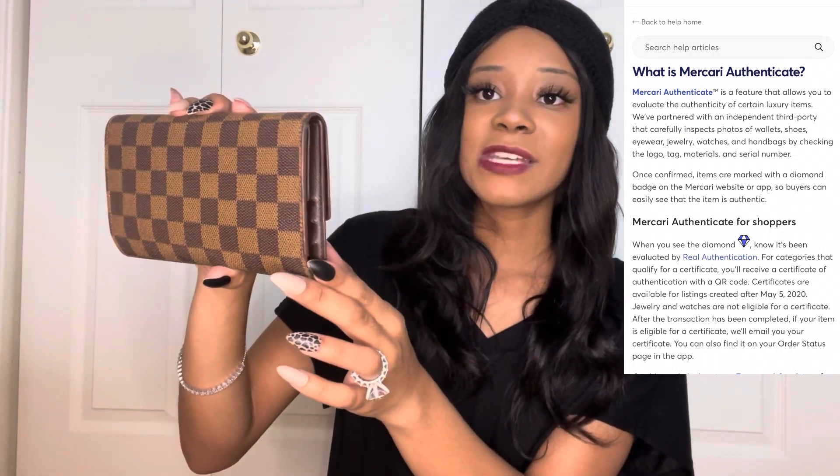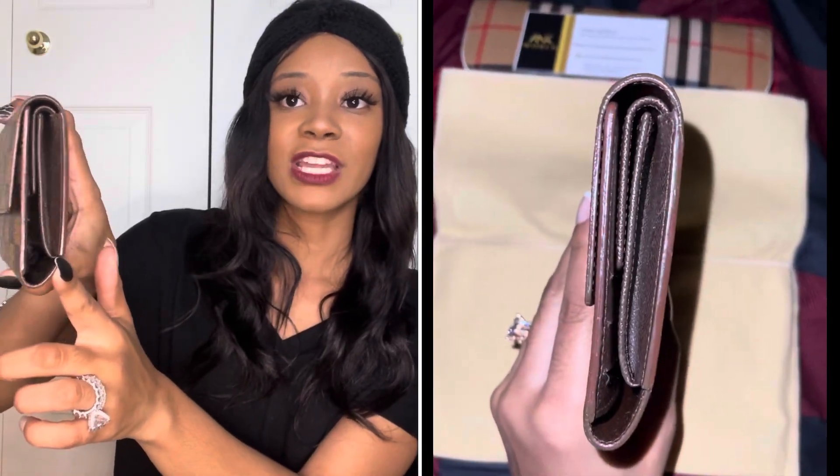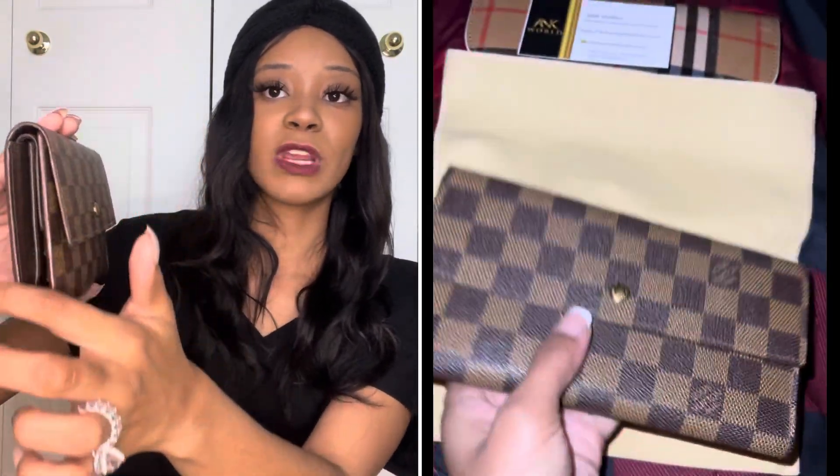I purchased this on Mercari and it was authenticated by a third party. I don't play that game, especially when I'm spending my coins, so I definitely want to check that out. What I loved about this wallet was obviously the trifold feature, but I also loved how pristine this wallet was as far as the condition. I think the person may have recoded the siding, and if not, that's good too. Still love this wallet.